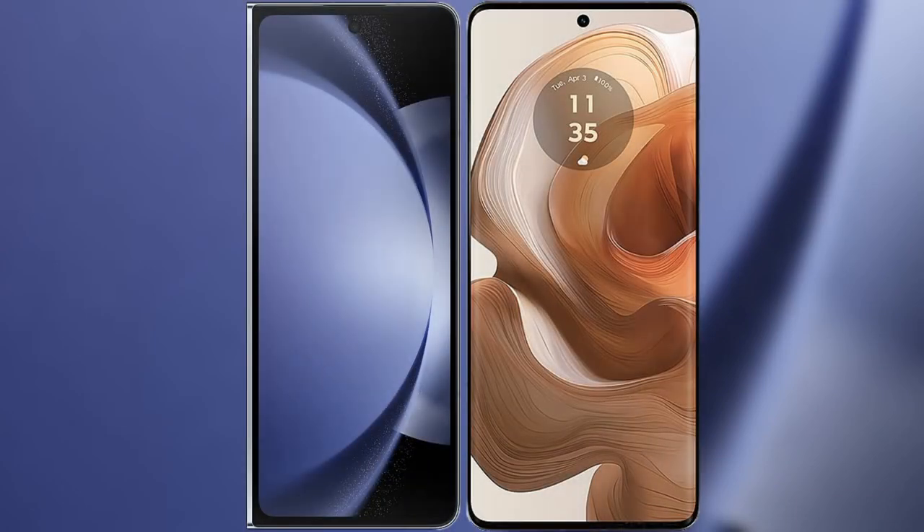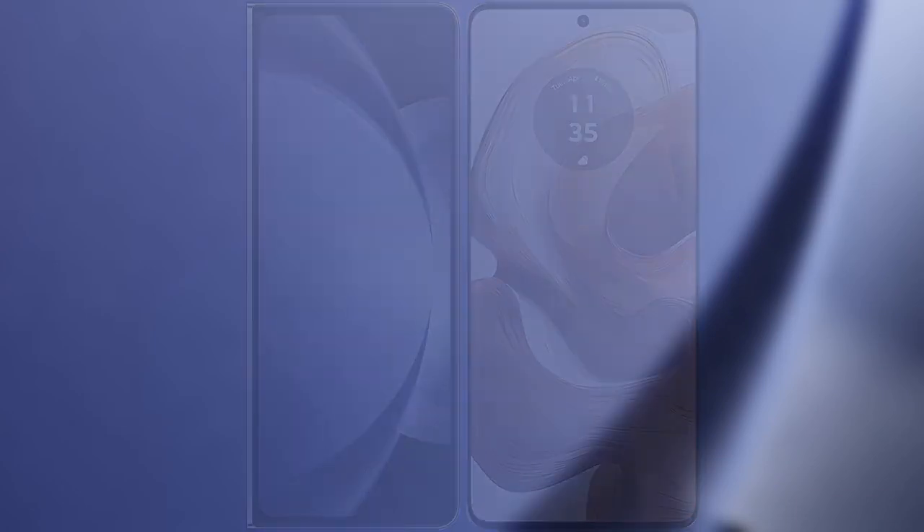I will compare the new Samsung Galaxy Z Fold 6 with Motorola H50 Ultra.